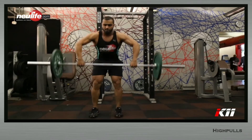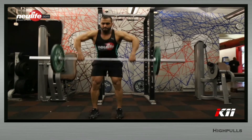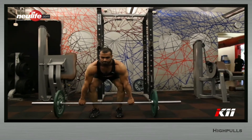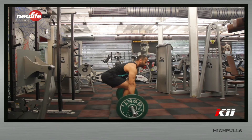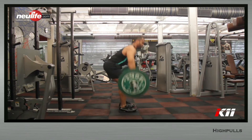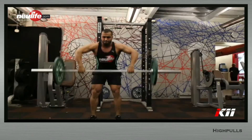Keeping your spine neutral, simply stand up explosively by extending the hip, knee, and doing a plantar flexion at the ankle at the same time. The weight will not be pulled by flexing the elbow. The weight will move upwards just because of the force generated by the lower body. If done correctly, the bar will not move above chest level.